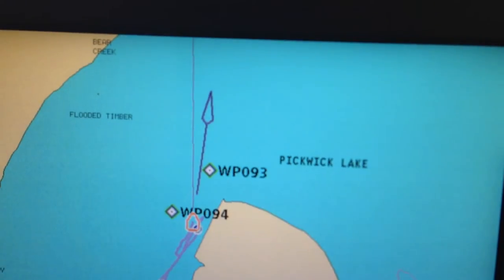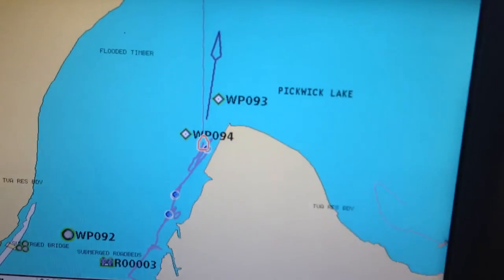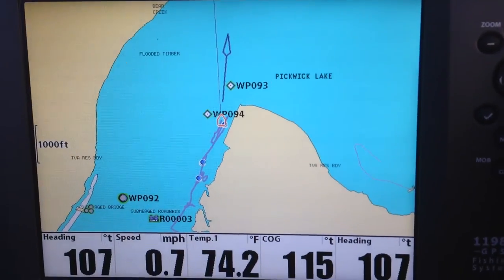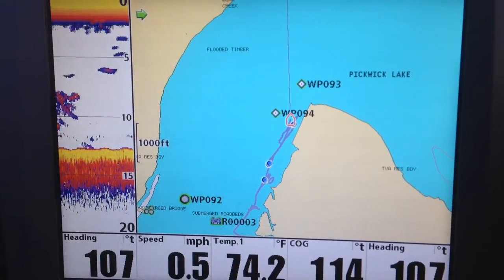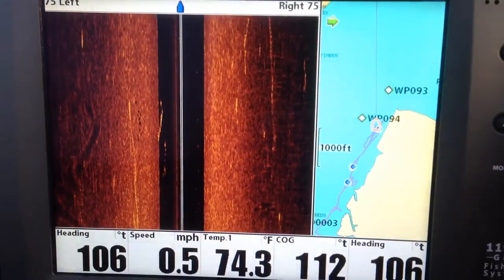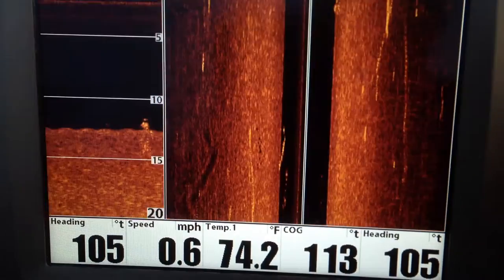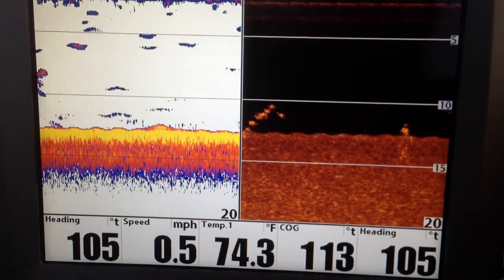That header line is the one you want to keep on — well, there's the current kicking it back on. Whoa — there's a big school of fish! And there they are on the side imaging right there even though we're sitting still. And there they are in the down imaging.